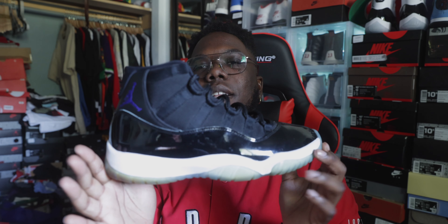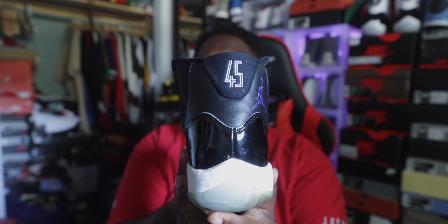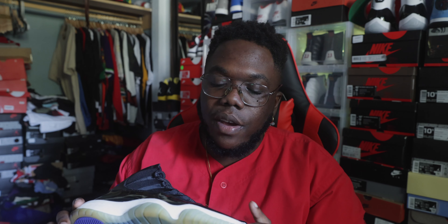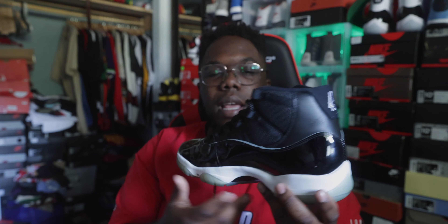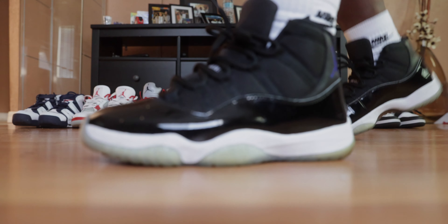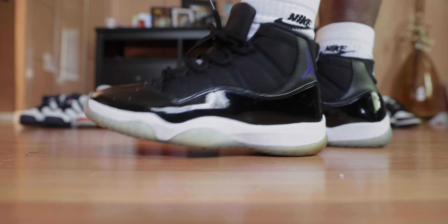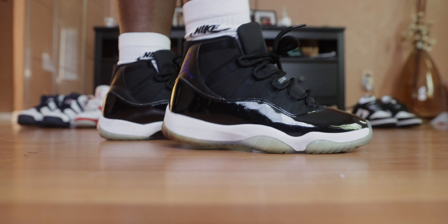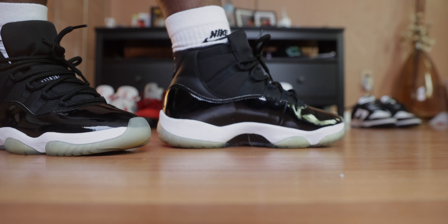Tuesday — the Air Jordan 11 Space Jam from 2016 or 2017 with that '45' on the back. This is a shoe that must be in your collection. I don't care if you got all the 11s — if you don't have the Space Jam, the Concord, and the Bred 11, what are you doing? I threw it on with plain blue jeans and a hoodie. I love the patent leather on this specific version.